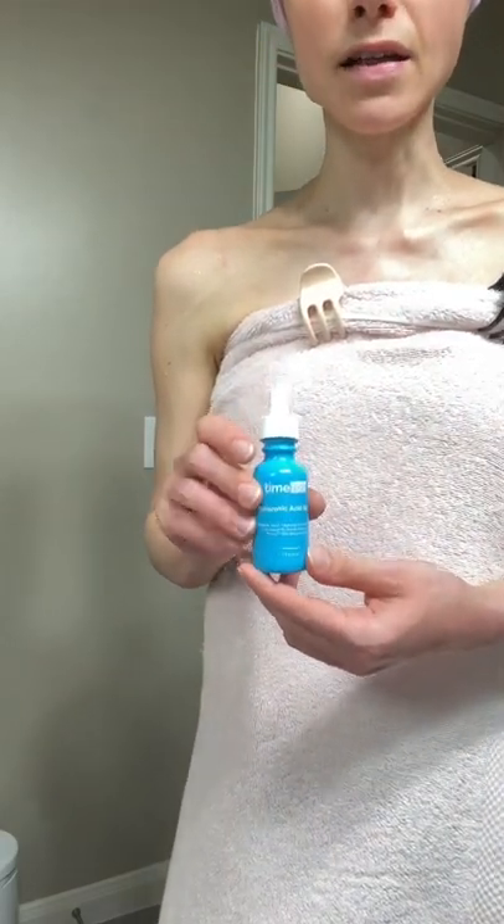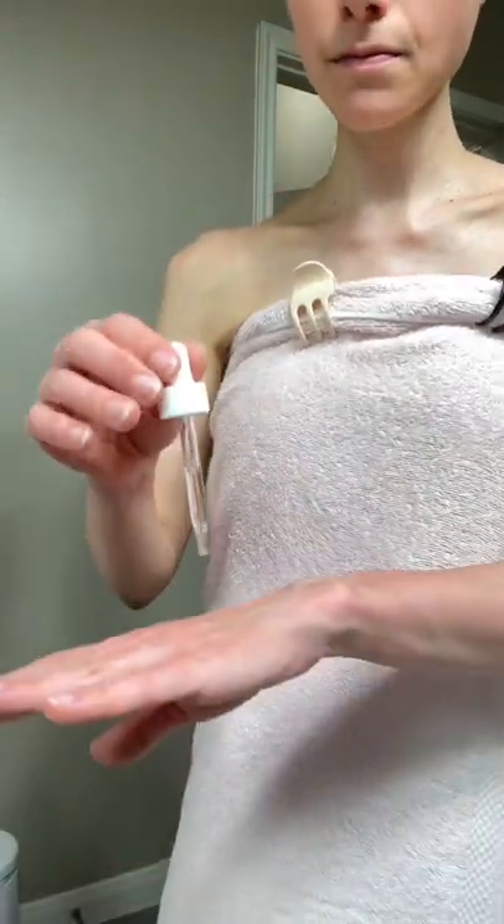Here's how to use a hyaluronic acid serum. Start with two to three drops and apply to the face after cleansing while the skin is still a little bit damp to enhance penetration and maximize hydration. Take it down to your neck as well.